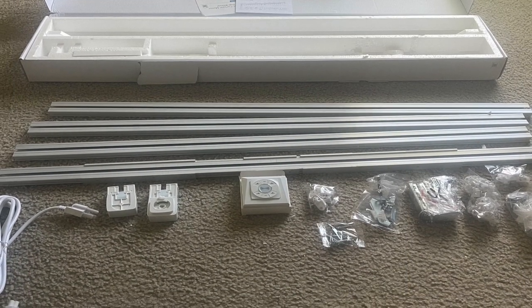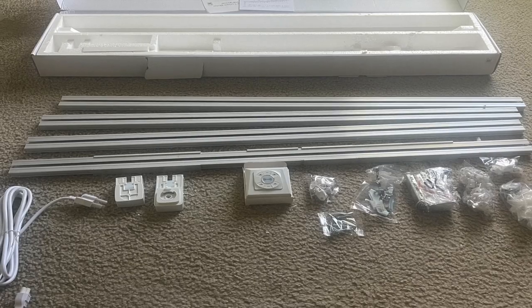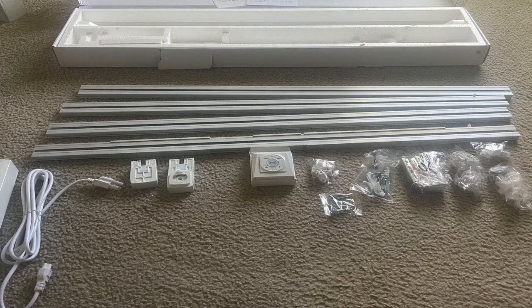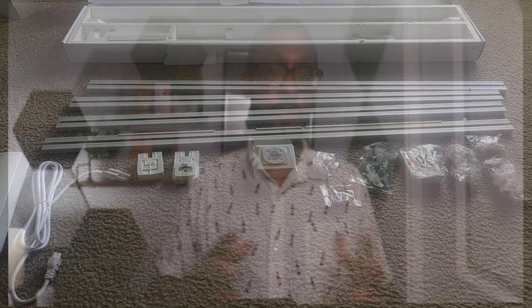So what comes in the box? You get four equal-sized rails, as you can extend this from two meters up to a length of five meters, the motor, power cable, belt and driver, as well as the remote.